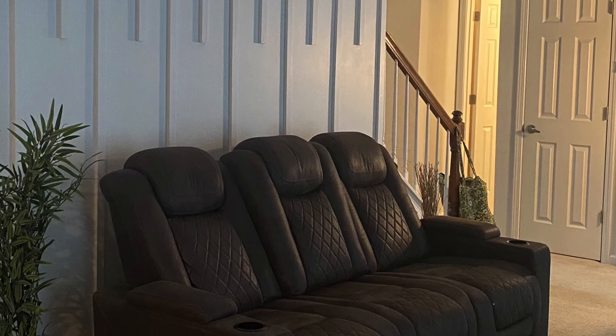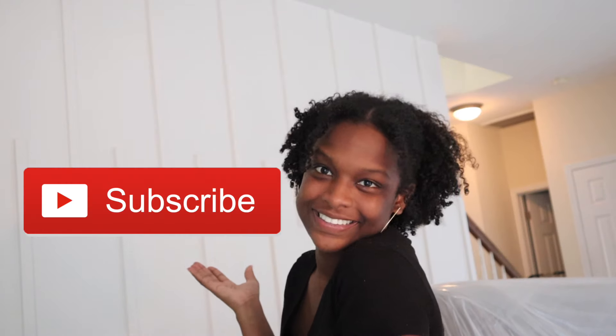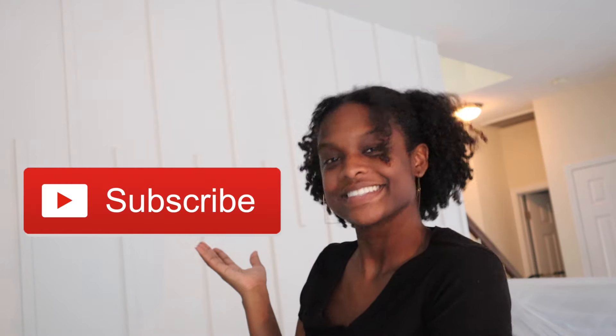Make sure to give this video a thumbs up, comment down below if you want to try this, and subscribe to my channel if you're not already. Until next time, see you guys later!